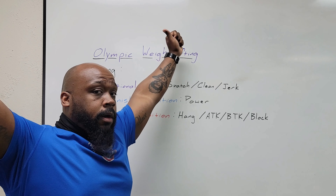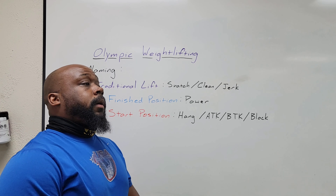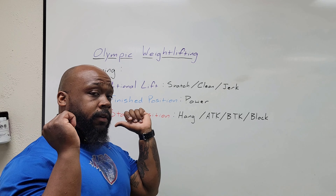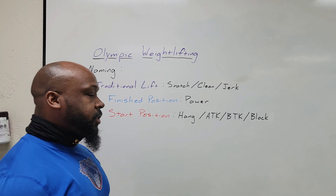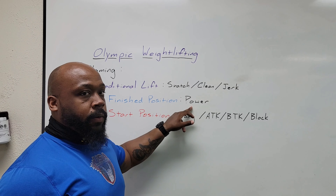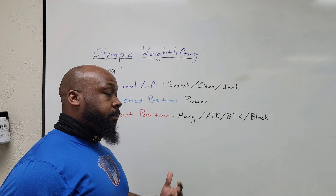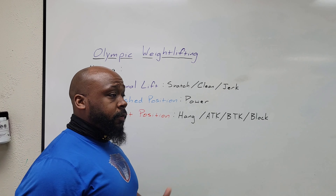In competition, the Clean and the Jerk go together, but for the purpose of athletic performance in field and court sports, the Clean and the Jerk will keep separate. These are the traditional lifts: the Snatch, the Clean, and the Jerk. The Snatch — wide grip starting from the floor — the bar goes in one smooth movement all the way up, over the head, received overhead in a fully squatted position, and then you stand it up with arms locked out.